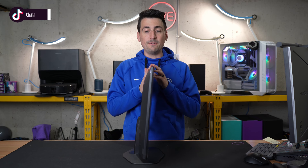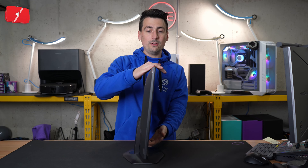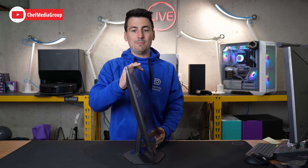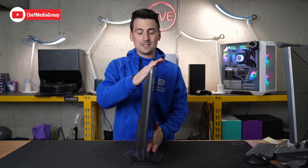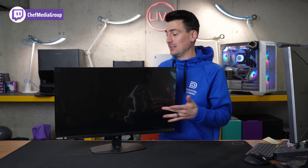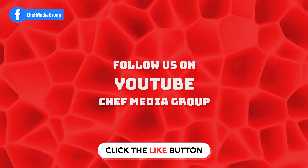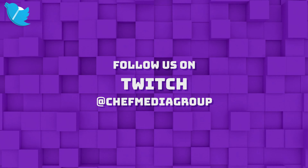Hey everyone, today in this video I'm going to show you how to set up the stand on your new Scepter 27-inch gaming monitor. Specifically, the model of this monitor is E27W-FW100T. If you're interested in this monitor or you want to find out more about it, the link to it will be in the video description. Now let's go ahead, let's get the stand set up.